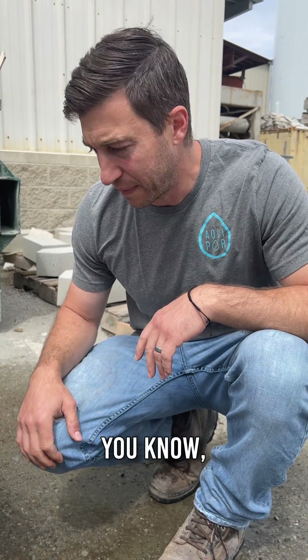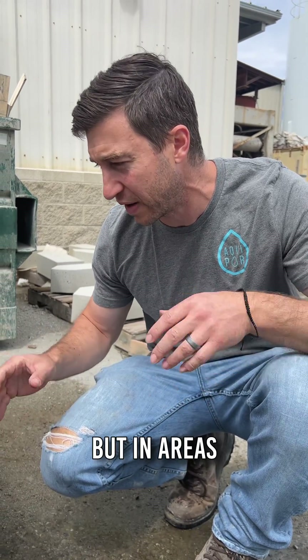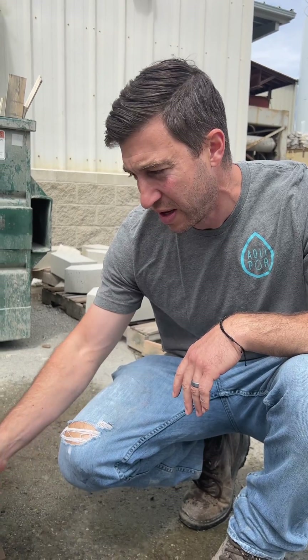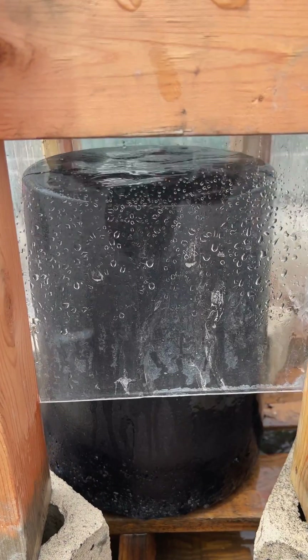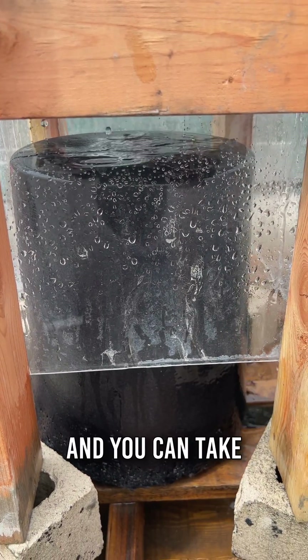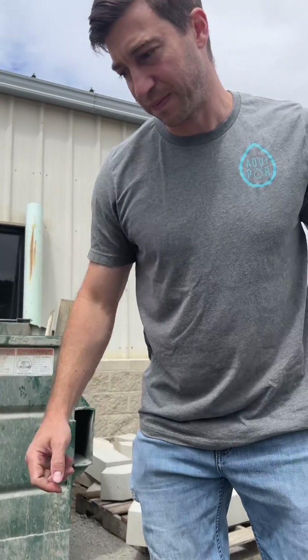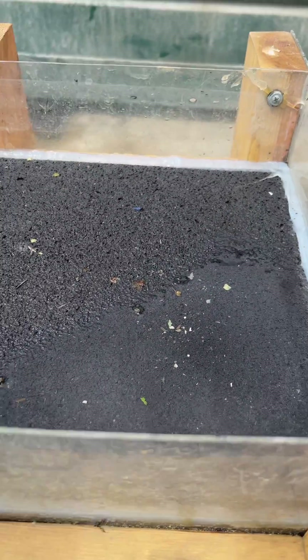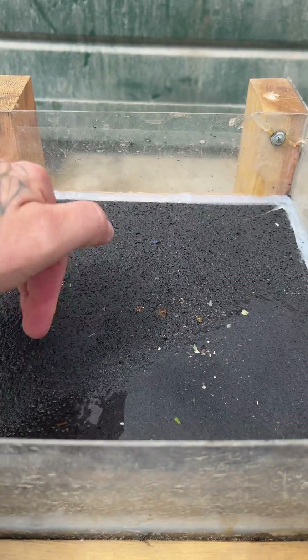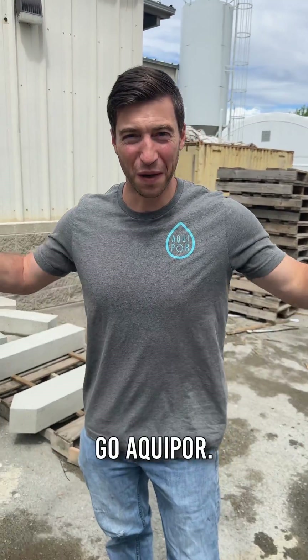This will always be designed per the natural hydrology of the soil. If you have fast-draining soils you don't necessarily need this, but in areas with slower-draining soils you just excavate, put these in under the sidewalk panel, and you can handle very large rain events. You can see this water is basically infiltrating right now — go Aquaport!